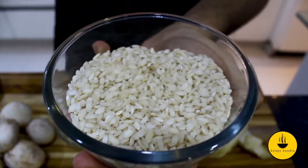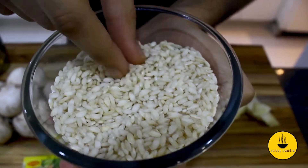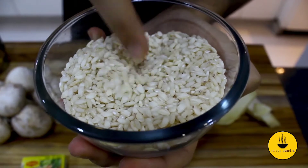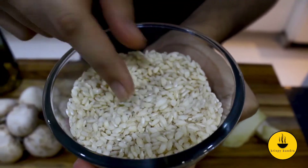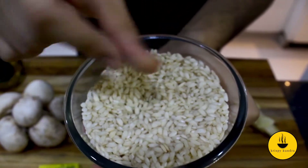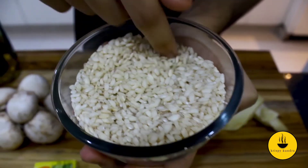So what is risotto? Risotto is a North Italian dish. For making a risotto, we need a special variety of rice, which is Arborio rice. The grain is very short and round, which holds its structure firmly during cooking time. If I swirl my fingers in it, my fingers are completely white due to the high starch content. From this starch, our risotto will get its signature rich and creamy texture.